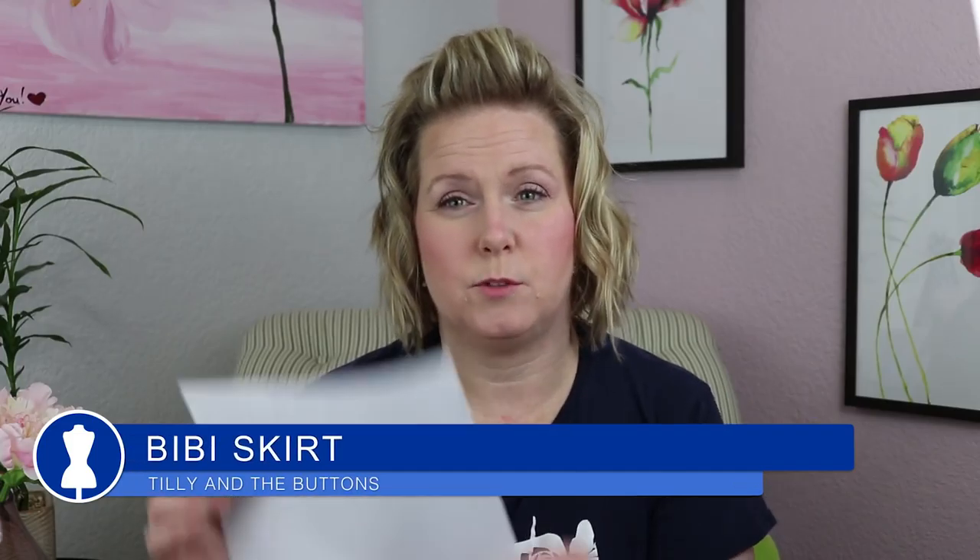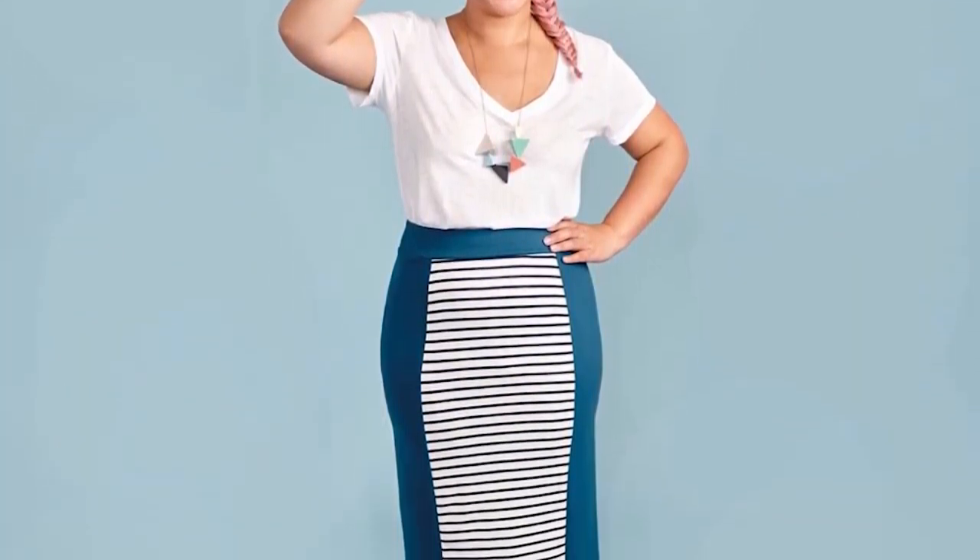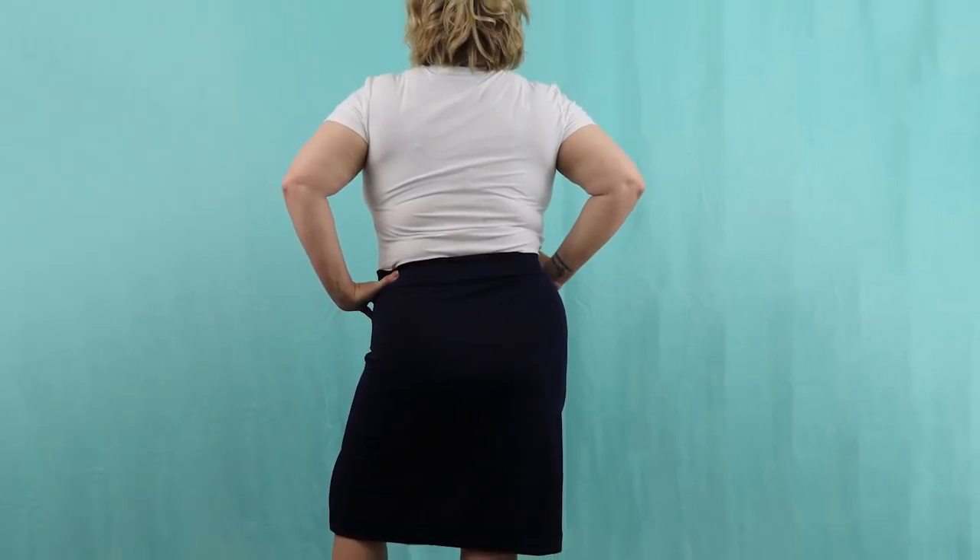The BB skirt from Tilly's book Stretch, cut out of the navy Liverpool fabric — I got that finished and I love it. I'll put pattern art and a photo of my version. If you watch the Let's Chat video you'll know that I've never owned a pencil skirt, never tried one on, and I was really amazed. I really love it and I'm looking forward to making some more in the future.